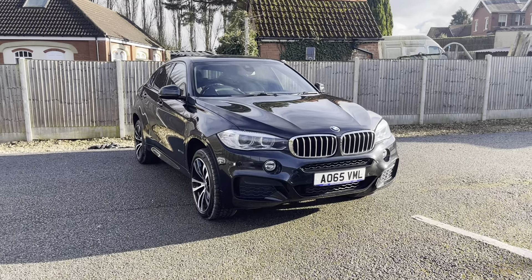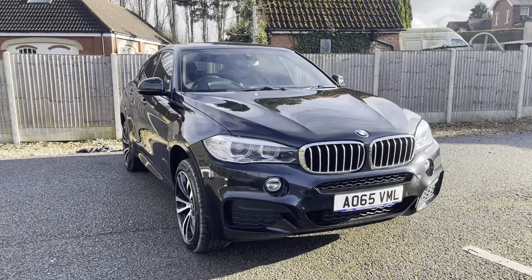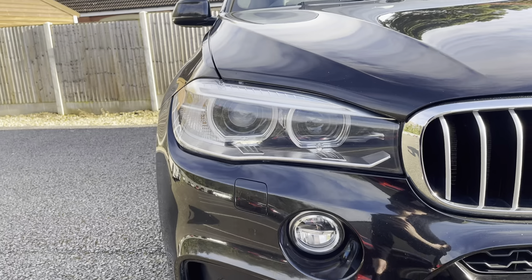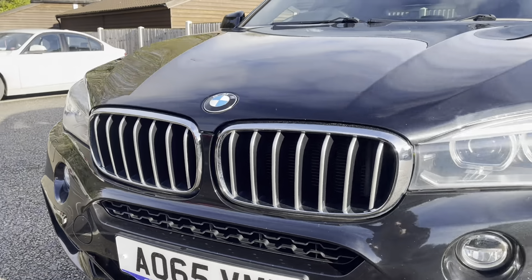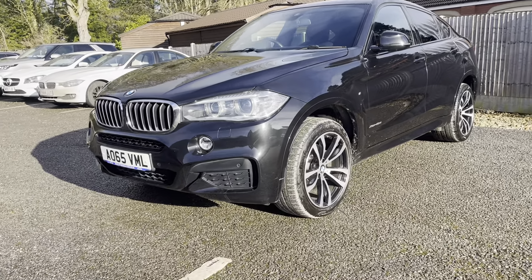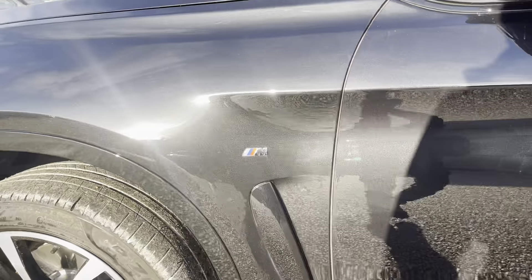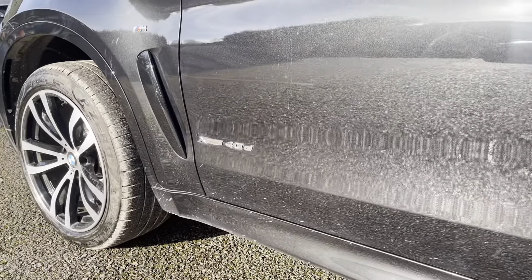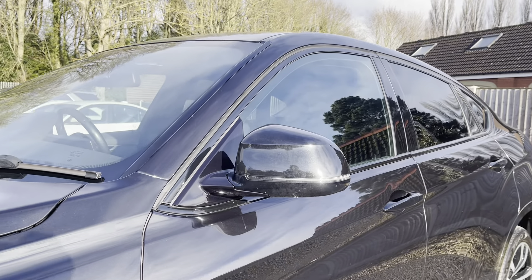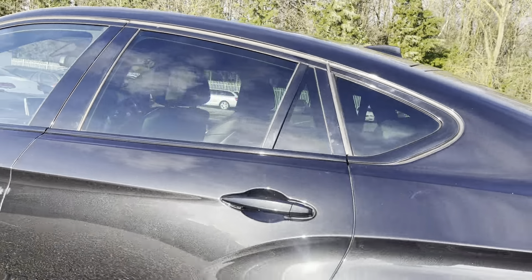Today I'm going to do a virtual walk around with our fresh stock BMW X6. This is the 4 litre M Sport edition finished in sapphire black. We've got the BMW angel eye headlights with the chrome kidney grills and the M Sport front bumper. We also have the 20 inch diamond cut alloys with the M Sport badging along with the X Drive, and matching body coloured wing mirrors with a sleek black trim across the outside giving a stealth look.